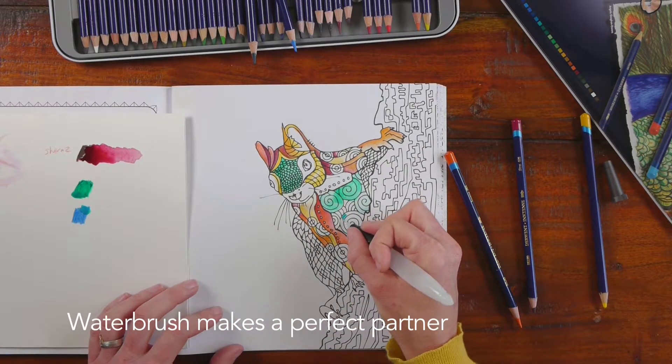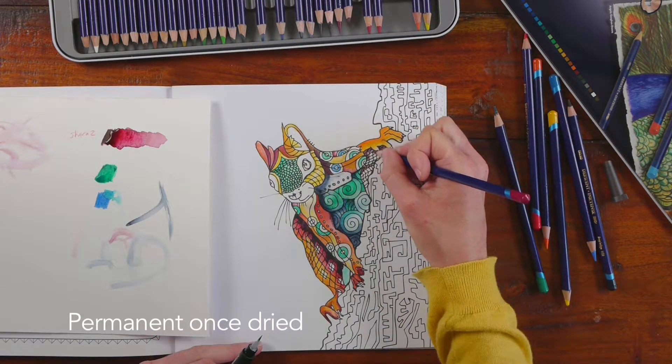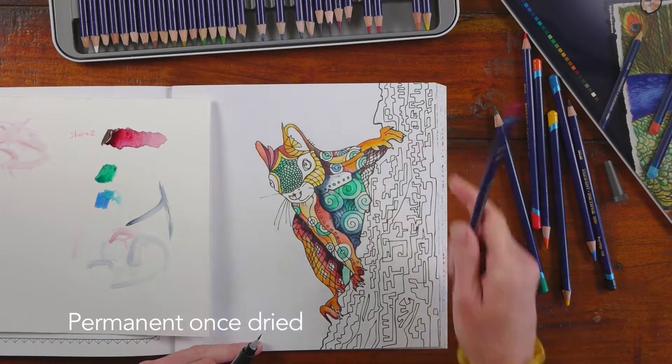The big difference is once you've used water and the colour is dried, it's actually permanent, so you can go over the top with other colours and it won't affect the layers beneath.